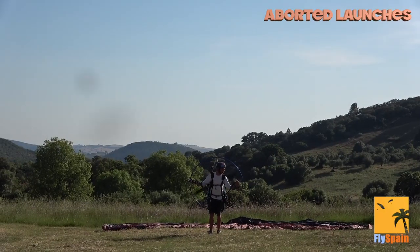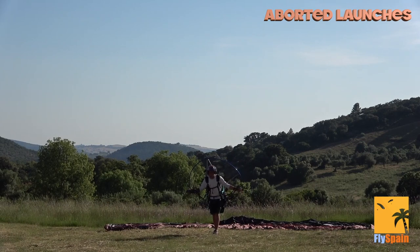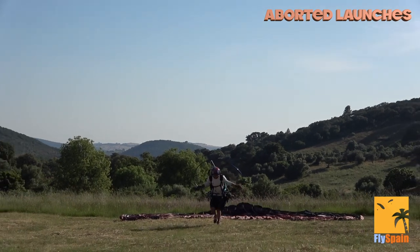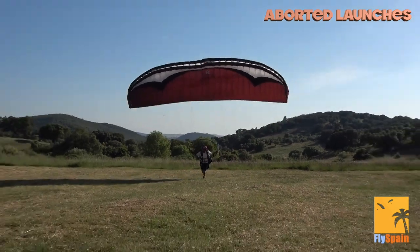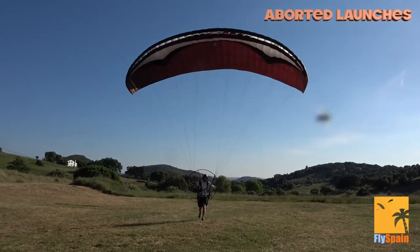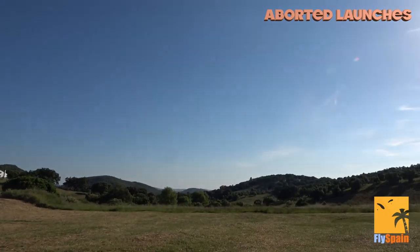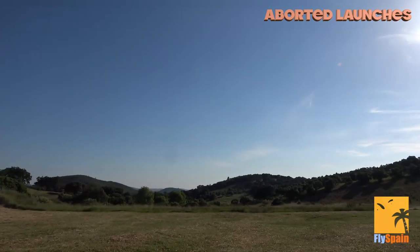I'm about to inflate my canopy. The prime objective initially is to focus on control — you do not want to apply throttle until you're sure that the wing is inflated and stable above your head. The wing comes up, I release, apply brake pressure, and then apply power. At the end I kill the engine and flare simultaneously.